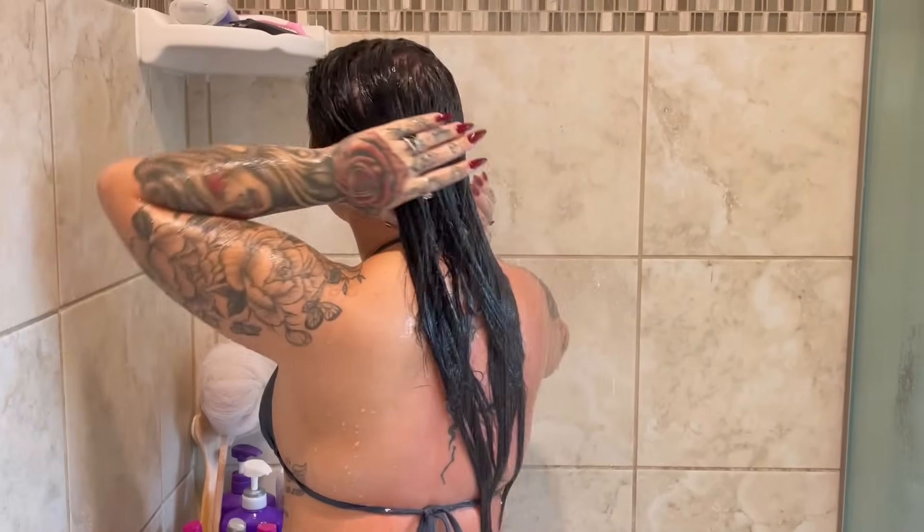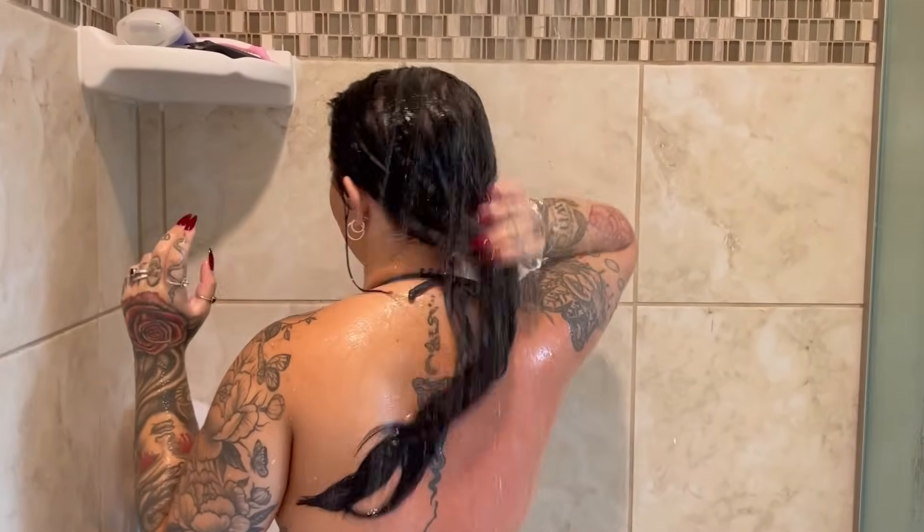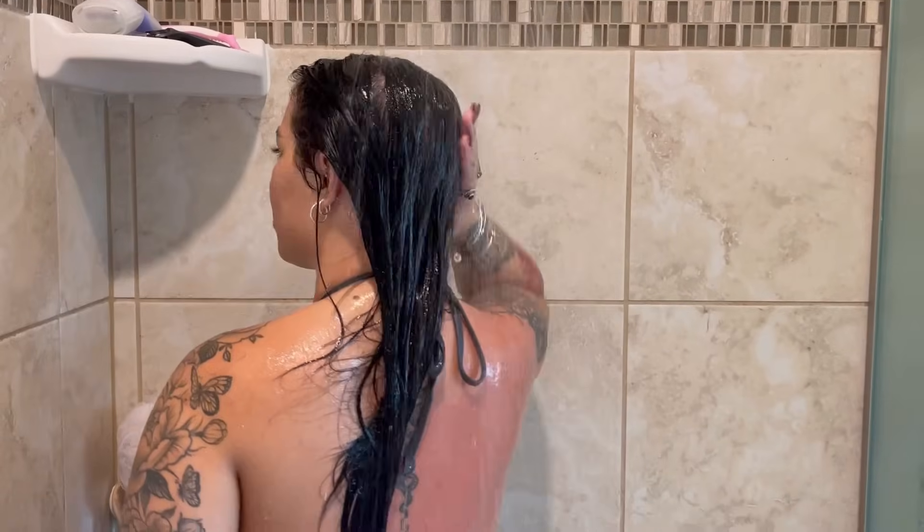Now I'm just rinsing out the conditioner. I'm trying to show you guys the back so you can see what's going on. Nothing special when rinsing out conditioner. And before I see all the comments asking who's recording me in the shower — it's Cassidy, the girl you saw last night in the video. She actually really likes the oil too — it smells really good.